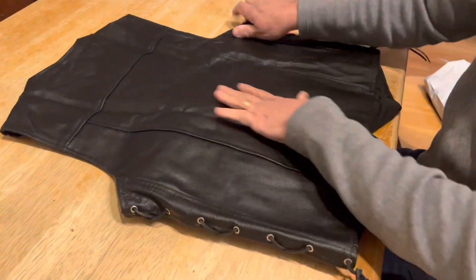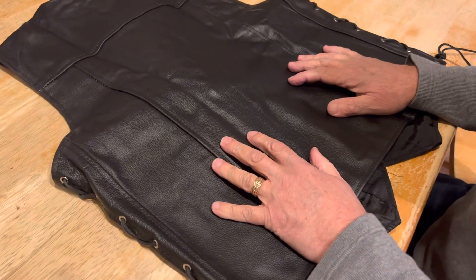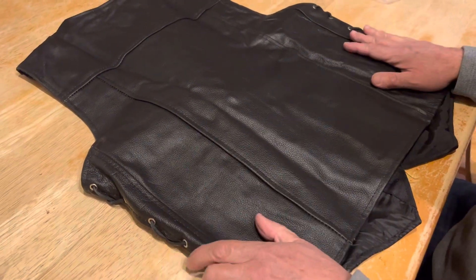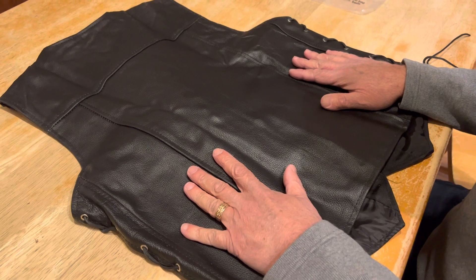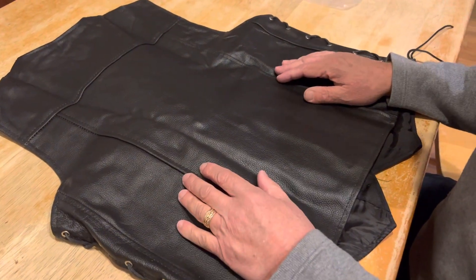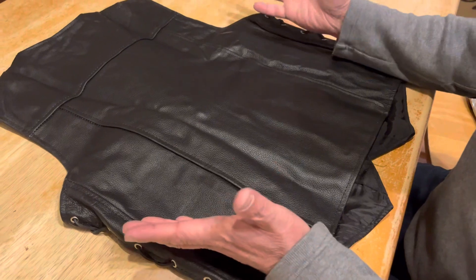This is the back — all full leather, very tough and heavy texture. God forbid you had a fall, this will keep you from getting scratched and having your skin torn off, so that's a good thing. All these vests come with a lifetime warranty and they have YKK zippers.